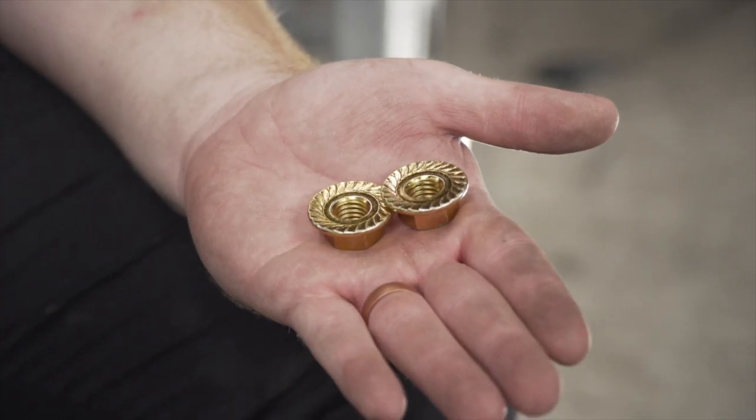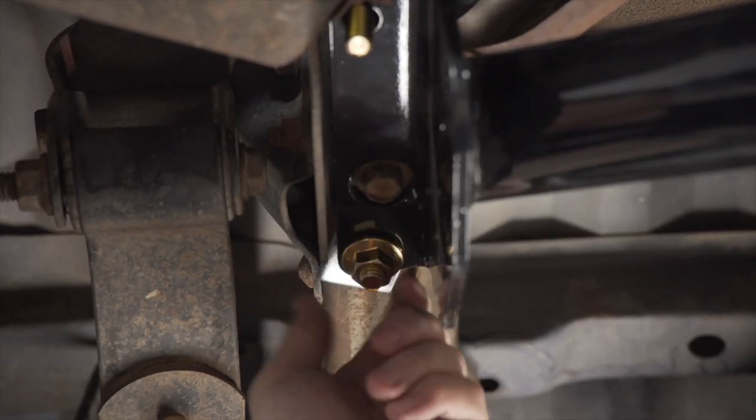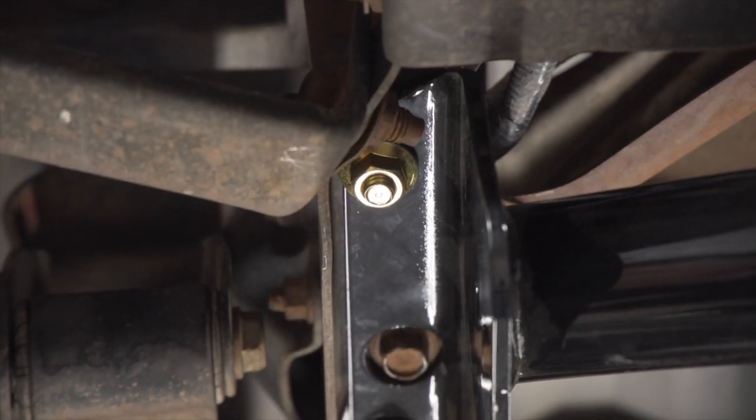Now on the driver's side, we're going to install our provided flange nuts, making sure the teeth are facing up. And then we'll repeat all these steps on the passenger side.